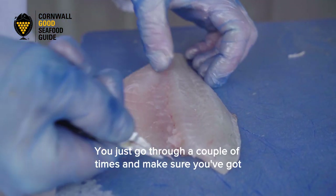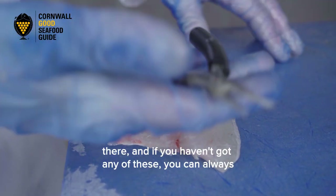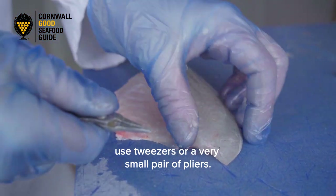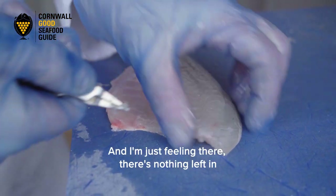There we go. Just go over it a couple of times and make sure you've got all the bones out. If you haven't got any pliers, you can always use tweezers or a very small pair of pliers — anything that's going to get a grip on those bones to get them out. I'm just feeling there now and there's nothing left in there at all.